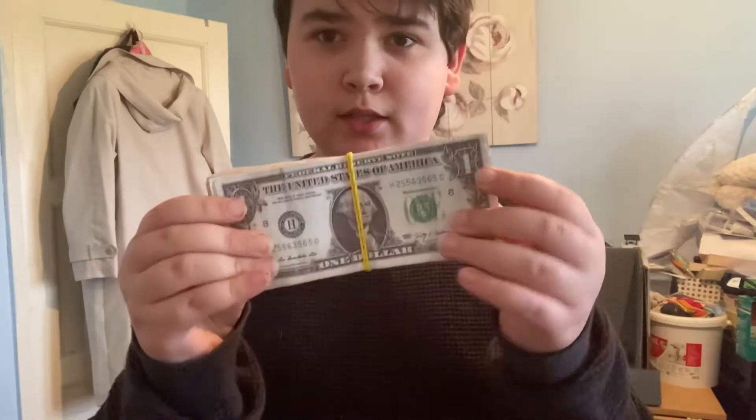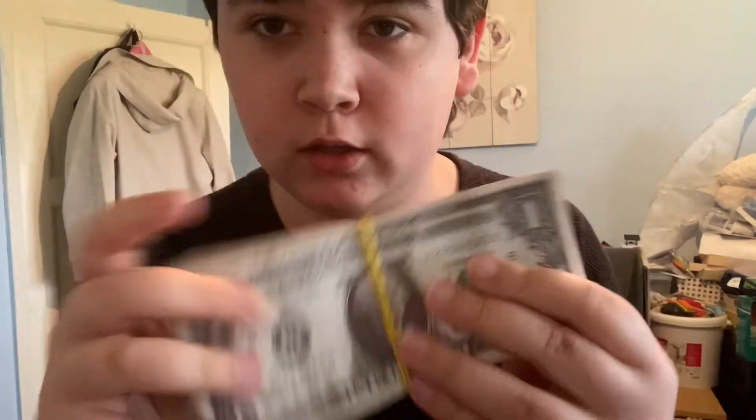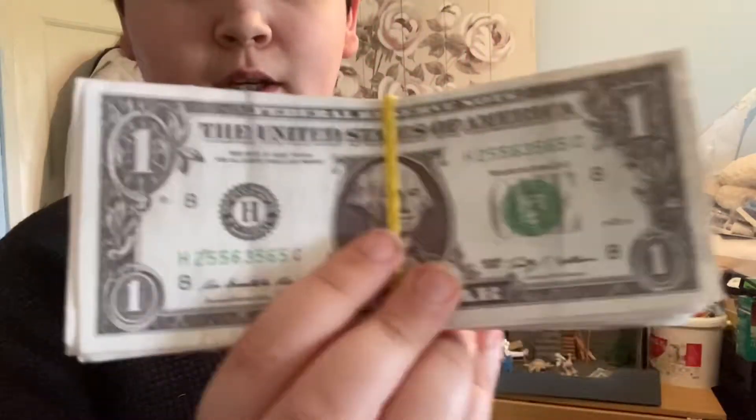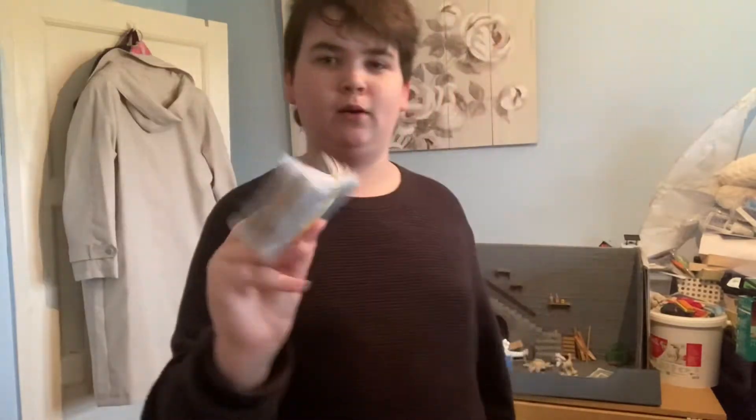Hello, welcome everybody to the Cosplay Kids. In today's video I'm going to be making stacks of dollar bills. I'm going to show you guys — well, not really showing you but telling you how I made this, and kind of showing you as well. So stay tuned if you want to know how I made this.